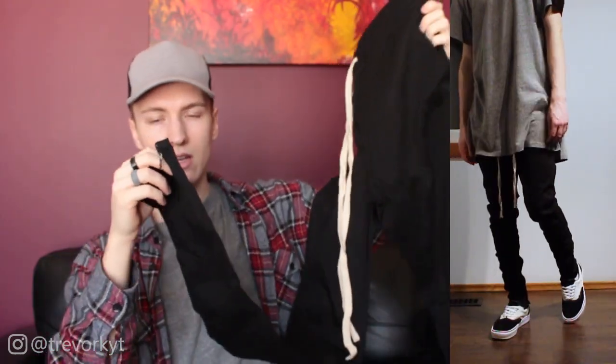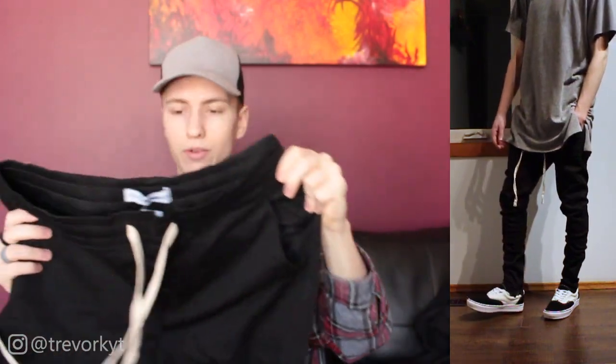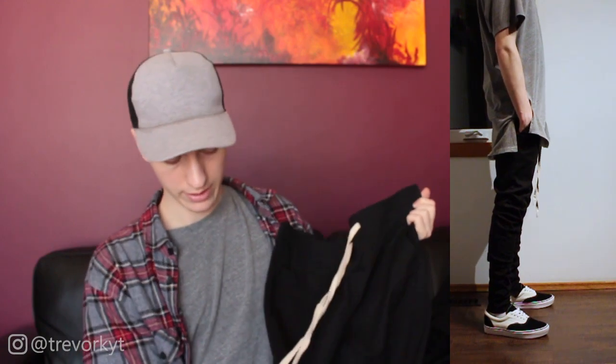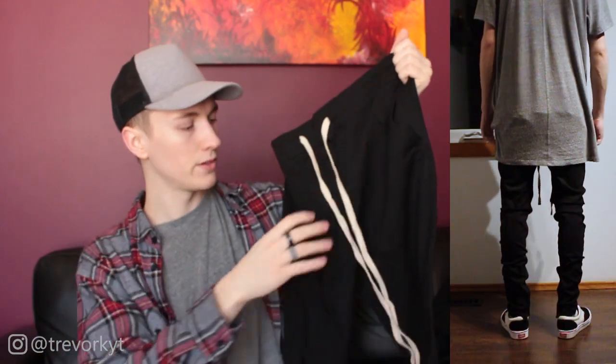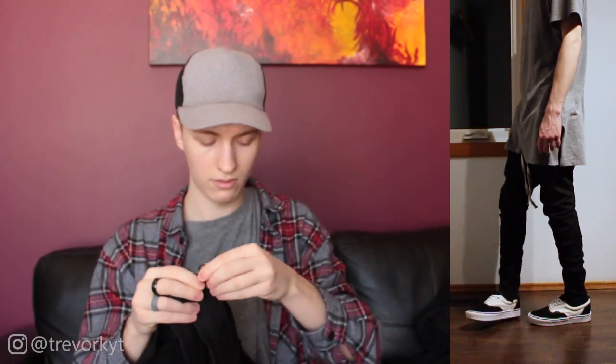Next up are these black zipper-style joggers. I got a very identical pair from DSRCV a couple months ago — they have the zipper at the ankle. As I'm filming this I realized they sent me a medium when I asked for a small, which is why they fit so big. They fit like a 31-32 in the waist even though I'm typically a 30. They do have a good taper, extended cream draw cords at the waistband, and pockets on both sides.